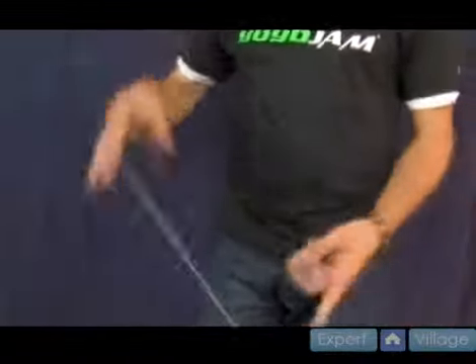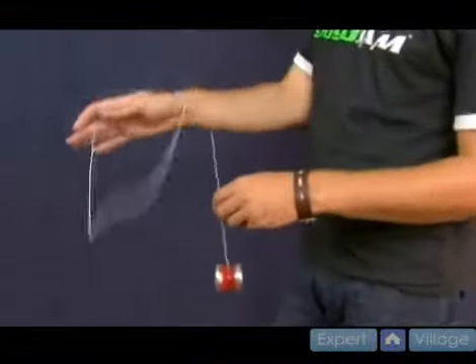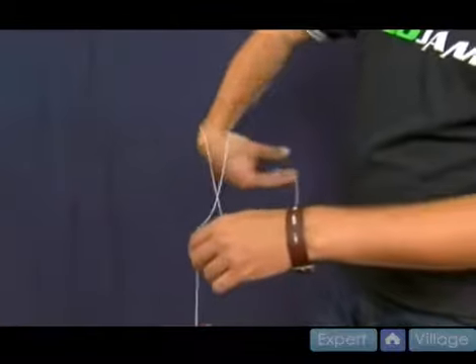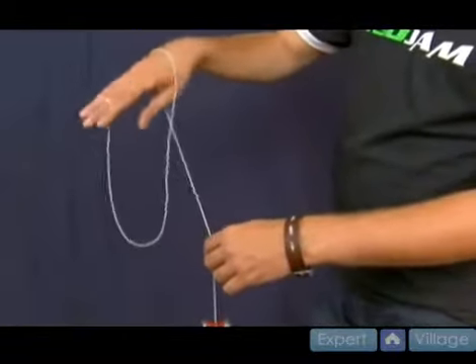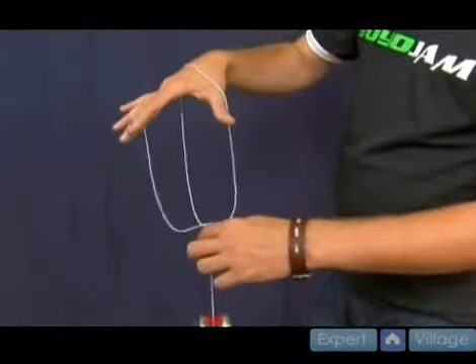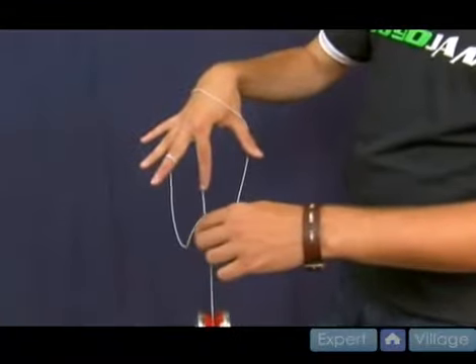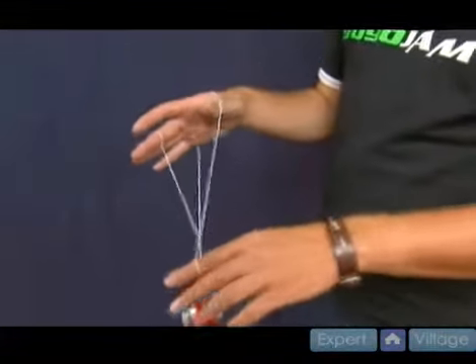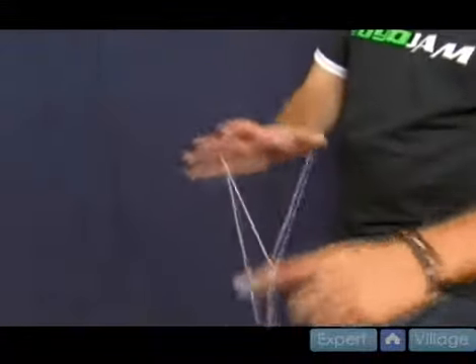I'll show you from this view what this looks like. It comes right over, like so. Then you take that hand and you bring it in towards yourself and around. You'll notice that string just went from where it was to directly over the string the yoyo's on. Then from there, you land the yoyo right into it, and you're immediately in a spirit bomb wrist mount.